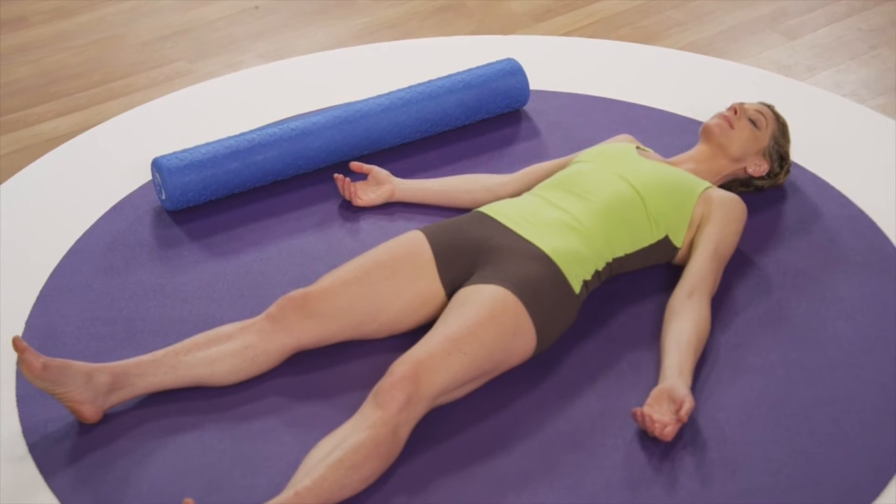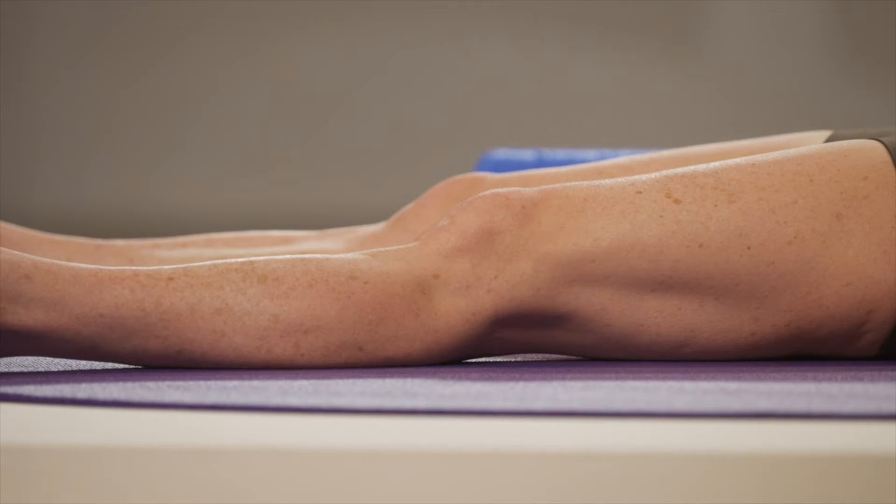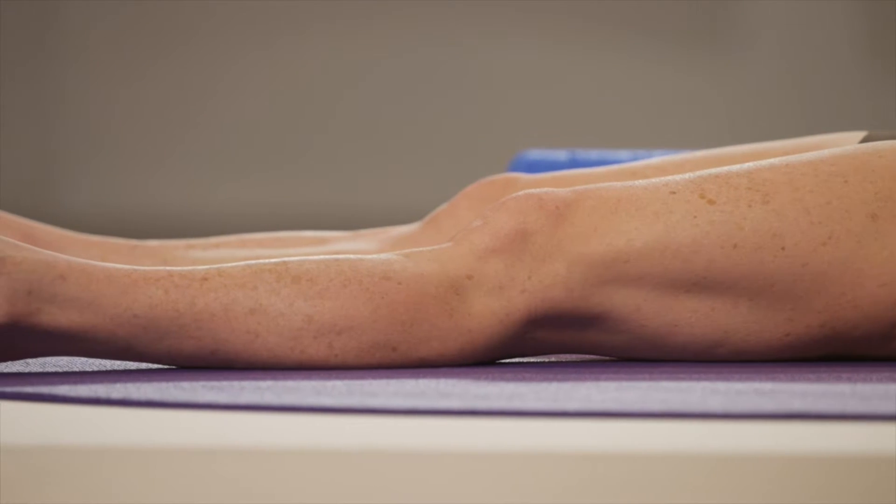I also want you to use your body sense and notice the back of your thighs. When we have no stretch stress in our pelvis, the back of our thighs are weighted to the ground. So notice if the back of your thighs feel off the ground on one or both sides.